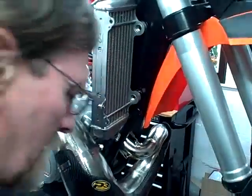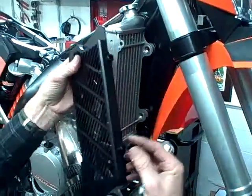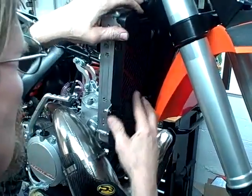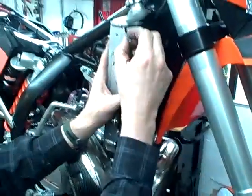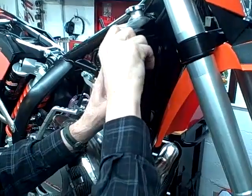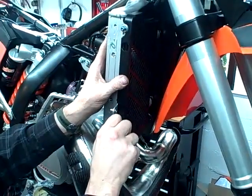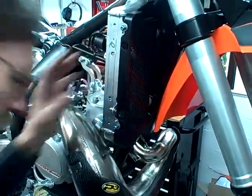Push it back on this mount. These have got nipples that fit into this area, and it just drops right in — it's very easy. The outside of it is secured with the Allen bolts that come with the radiator guards. They go in very easily.